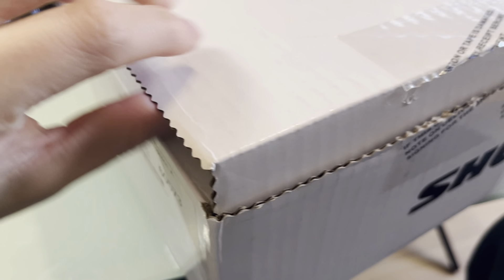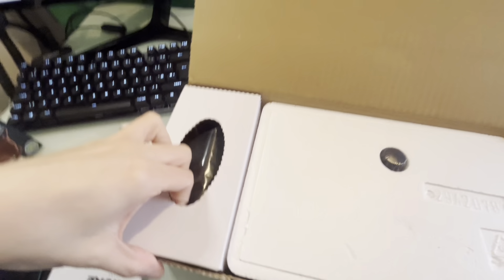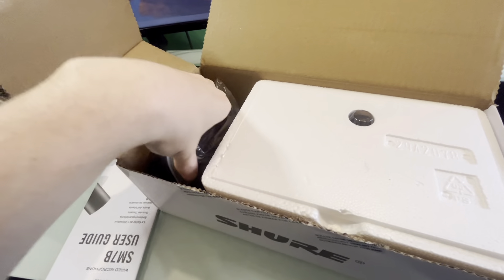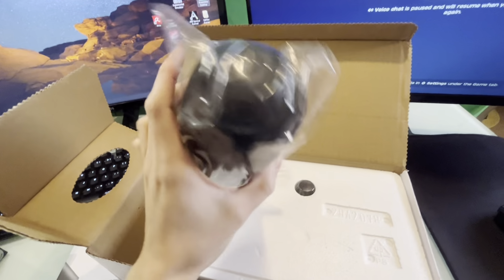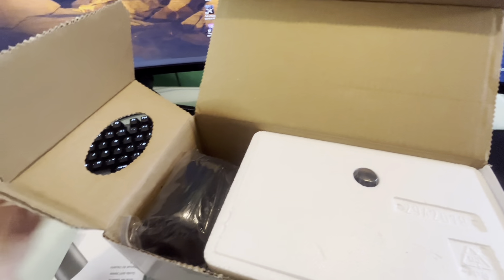I have taken that off and this is what you get: a box. If I open it — I don't know why the box is serrated — you get the manual right there, the SM7B user guide, and here's the mic. There you go, that's a bit better. You get this unfolded — this right here is the sponge filter.